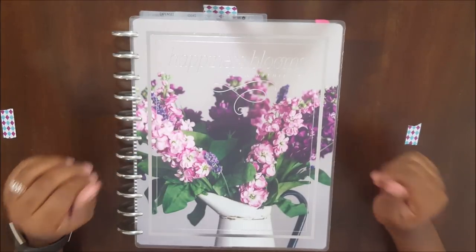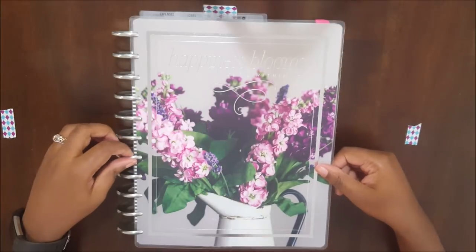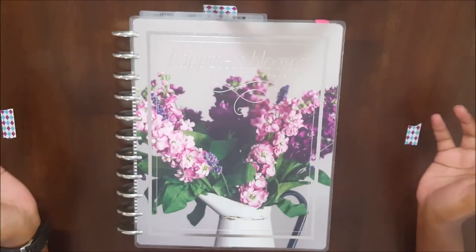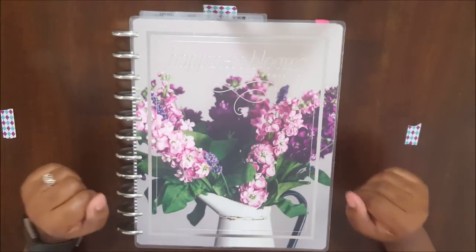Hey guys, welcome back to my channel for another video. This is Antonisha Lachey. If you guys are new to my channel, I do make a lot of videos about planners and planning and time management, organization, things like that.